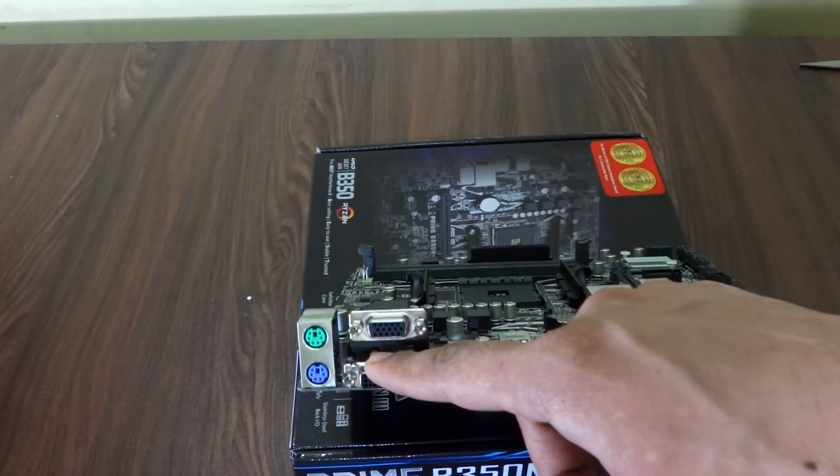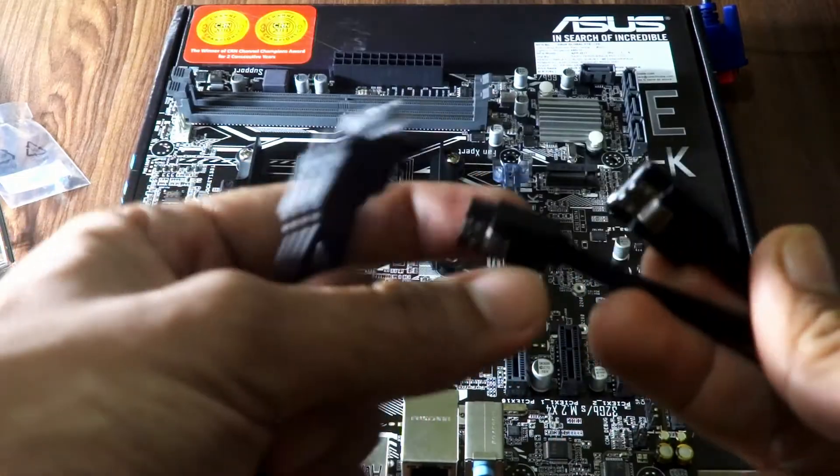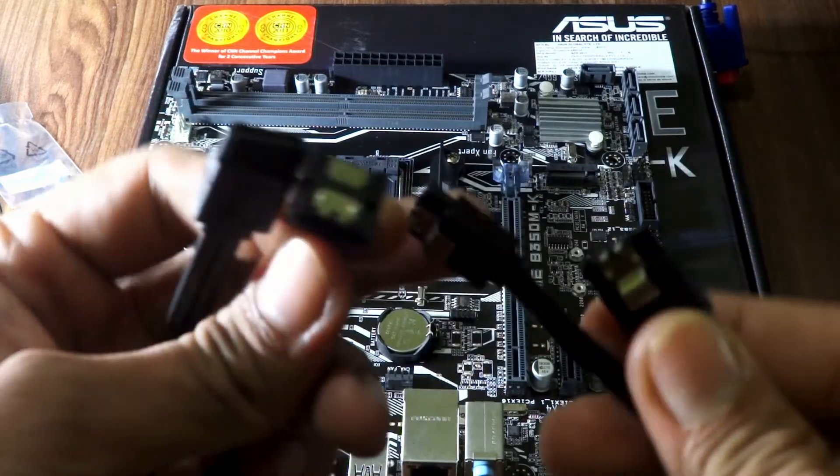Note that the VGA and DVI-D output ports will only work with Ryzen APUs, which were just launched, because none of the standard Ryzen CPUs have integrated graphics. Now let's take out the SATA cables — one has an L-shaped connector and the other has a straight one.